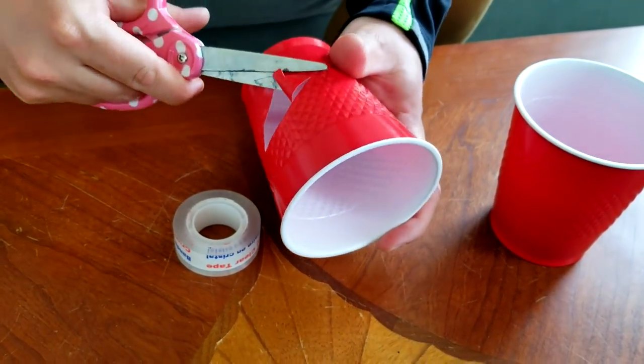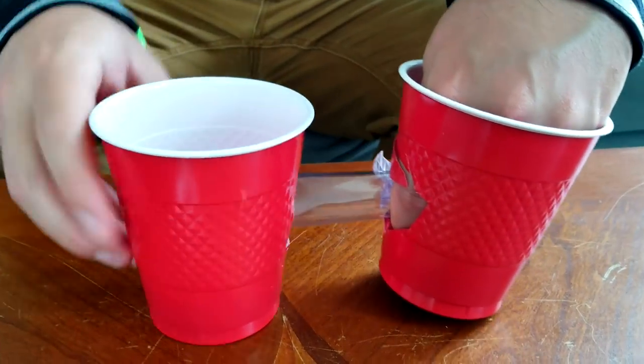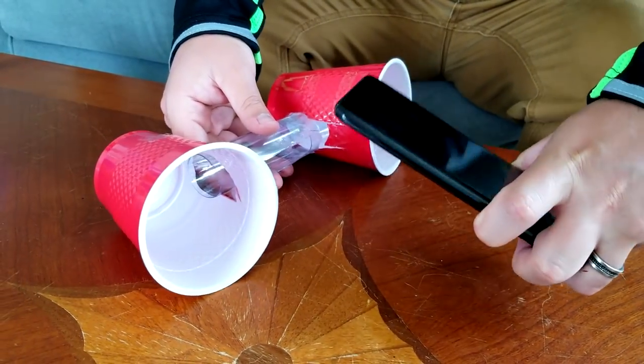To make speakers for my phone, we'll need scissors, tape, and some cups. We cut a hole in each cup like this. We also need a piece of a water bottle. Roll the piece up and place it between the two cups like this. Finally, we attach it all together with tape. Now insert your phone and voila — speakers for your phone!